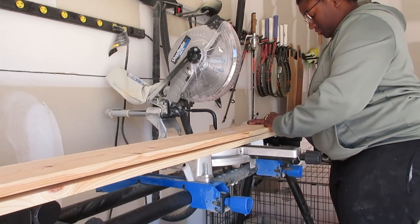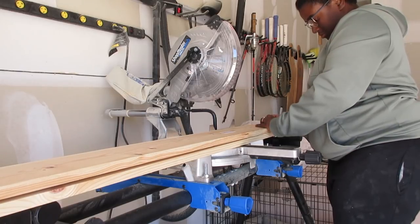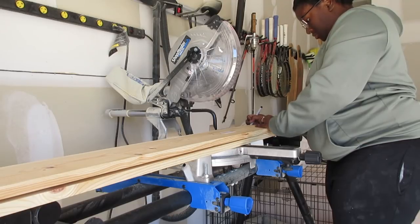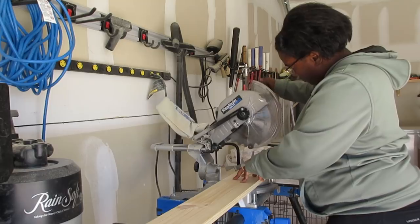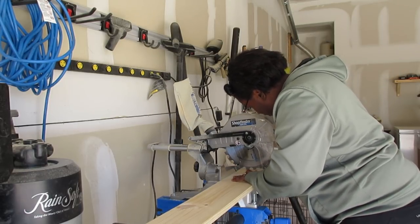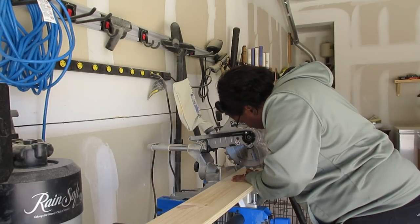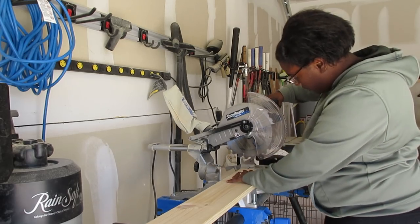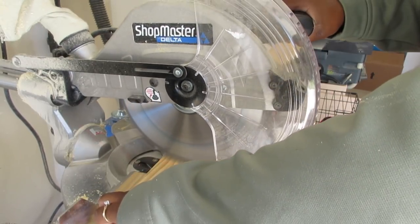So I'm measuring up my pieces, making sure that all my pieces are the same - 78 inches - and I'm marking it on my wood with a Sharpie marker. Then you'll want to line it up and make sure it's good with your saw. I have a standing miter saw that I use, but you could also use a table saw. It doesn't matter - as long as it can cut a straight line, you are good to go. I'm going to line it up and when I'm ready, I'll cut it with my blade.